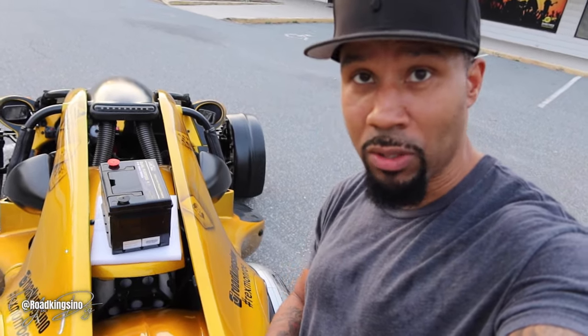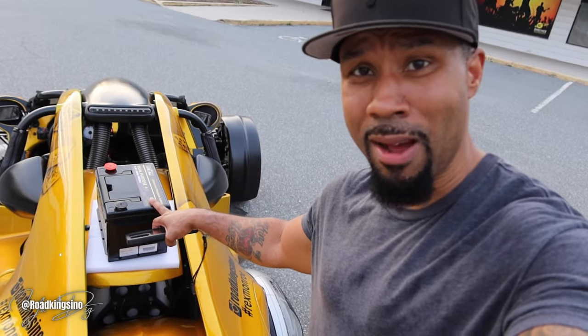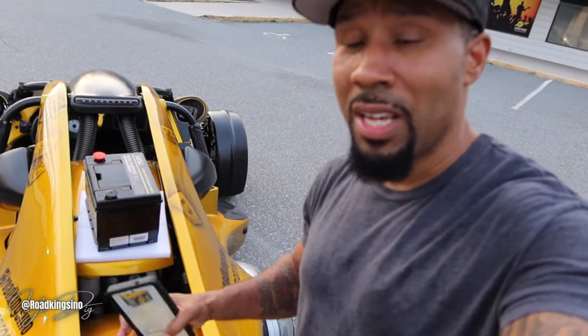This battery right here weighs 13.3 pounds — almost 14 pounds. Just to give you reference, the normal ZX-14 battery that goes in a ZX-14 motorcycle is specified online as weighing about 9.4 pounds. I've seen people say their battery weighs 10 pounds, or 11 pounds. If this battery weighs what it says it weighs — that's the key thing.